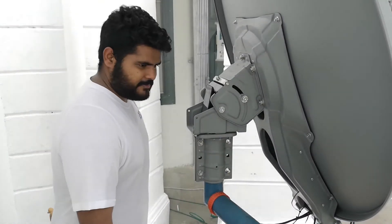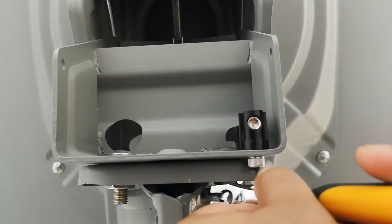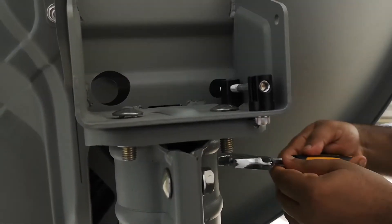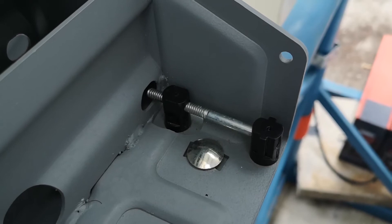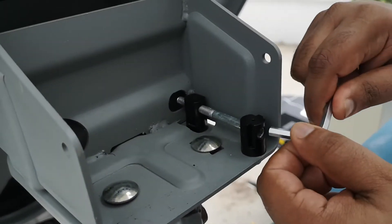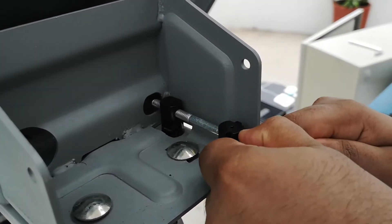Tighten the rough azimuth bolts on the pole. We can now proceed with the final azimuth adjustment. Loosen 3 fine azimuth bolts enough to allow fine azimuth to be adjusted. The bolt on the left should remain tightened. Adjust the fine adjustment with the handle slowly, in small steps. Wait a few seconds each time to stabilise the received signal.